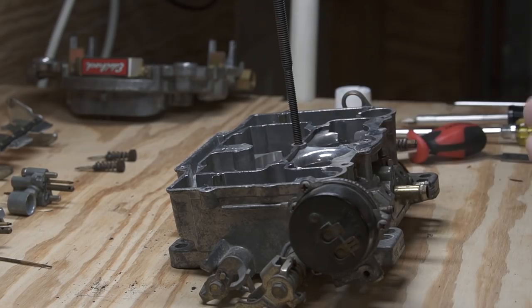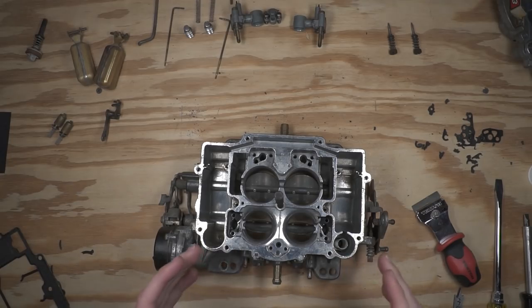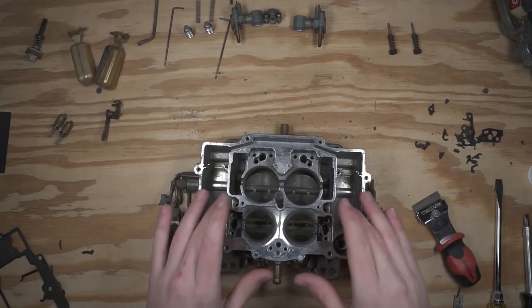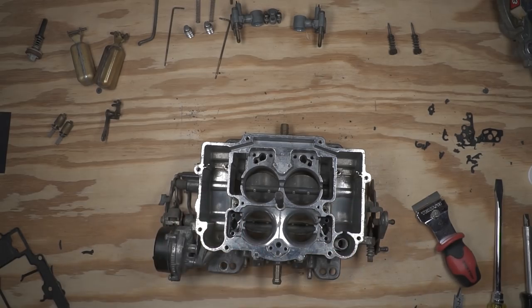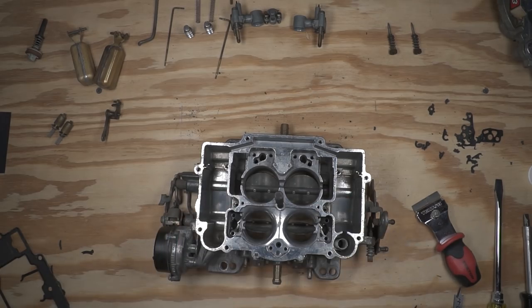I'm assembling this without any Loctite or any type of thread locker, and that's the way I prefer — I just don't like to have to worry about having some other compound inside the carburetor that might break up with fuel. Some people like to use Loctite on the fasteners, especially the jets, to make sure things aren't moving around. Depending on your application and your comfort level, it might be something that works best for you.